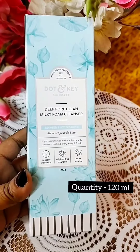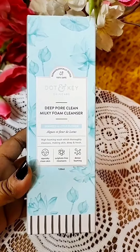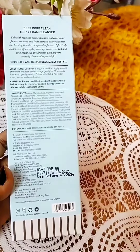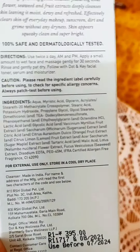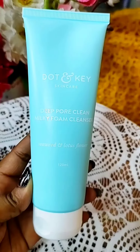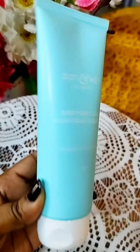Recently I bought this Dot & Key Deep Pore Clean Milky Foam Cleanser. This is a sulfate-free cleanser which is supposed to make your skin squeaky clean and fresh. I bought it at rupees 375. The shelf life of this product is three years and there are a lot of ingredients, which I'll talk about later. The packaging is super cute — it comes in a pastel blue colored tube.